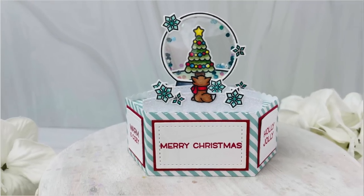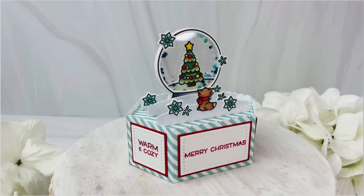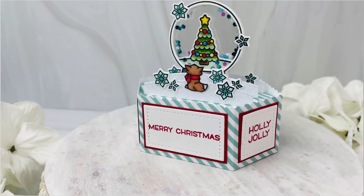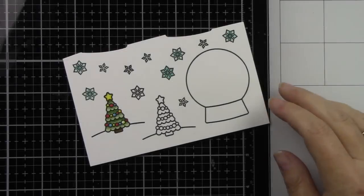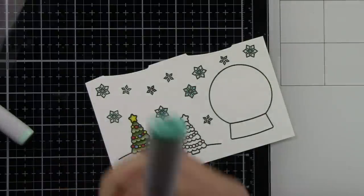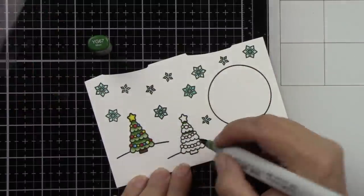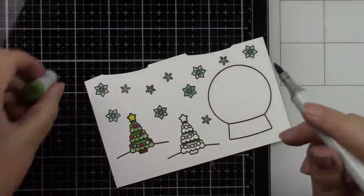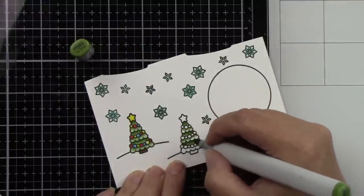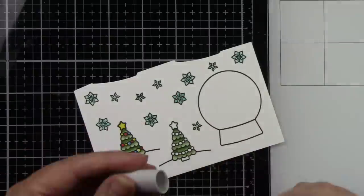Hey everyone, it's Joy here with another Lawn Fawn video. Today I made a snow globe shaker using the platform pop-up die and it is so super cute. I'm going to start by coloring my images with Copic markers. This is from the snow globe scenes stamp set and I am going to be coloring two trees because I want to have them glued to each other. So you're going to see this shaker from both sides, front and back.